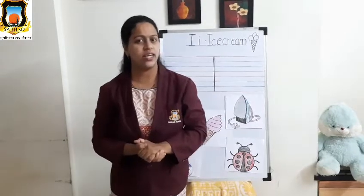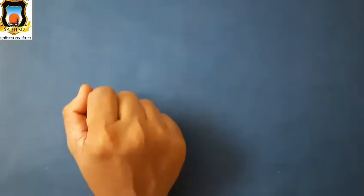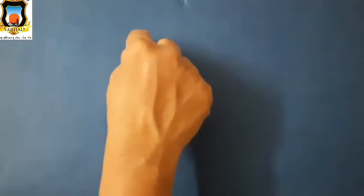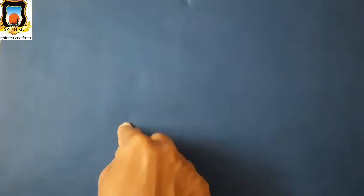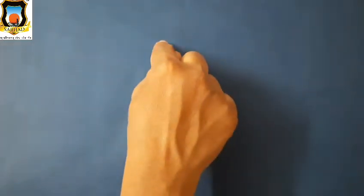Now let's see how to write letter I on bench writing. How to write Mama I: first draw standing line, then sleeping line on top, and sleeping line on bottom. This is Mama I. Again: standing line, sleeping line, and one more sleeping line. This is Mama I. Now how to write Baby I: small standing line and one dot. Again: small standing line and one dot. This is Baby I.